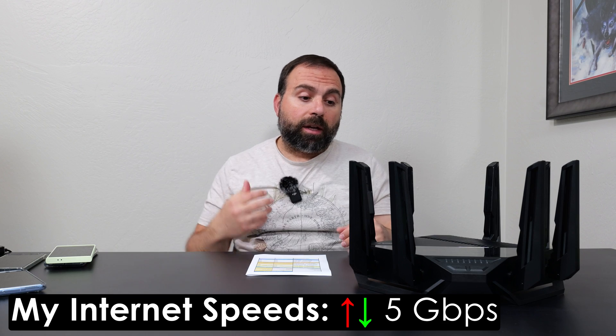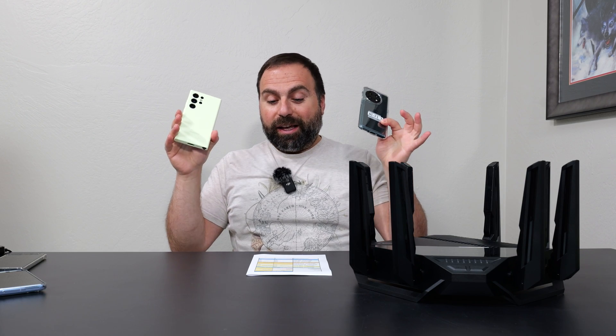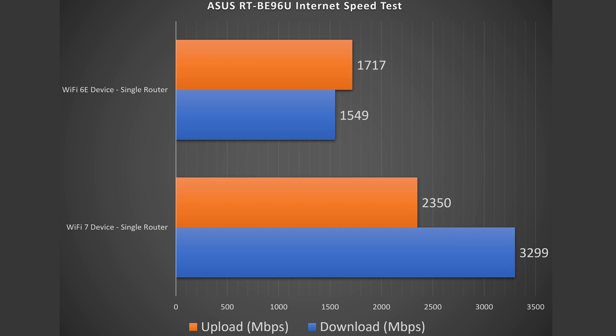No matter how fast your router is, when accessing the internet you're limited by your ISP speed. Just because this has 10-gig ports doesn't mean you'll get 10-gig speeds on an internet speed test. My internet is 5 Gbps upload and download — pretty fast — and on an Ethernet-connected device I get the full 5 gigs up and down. With Wi-Fi 7 phones, the speeds are absurd: about 3.3 Gbps download and 2.3 Gbps upload. Wi-Fi 6E was slower but still very fast.